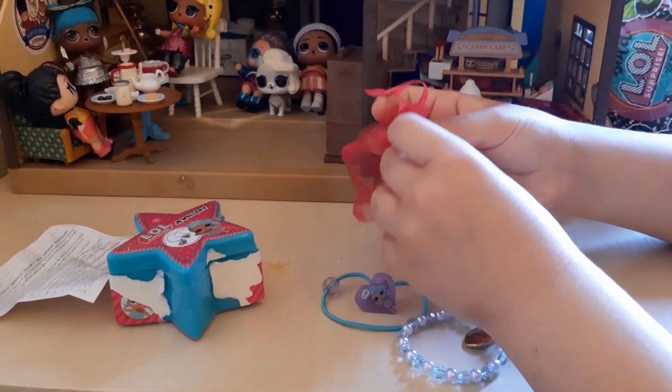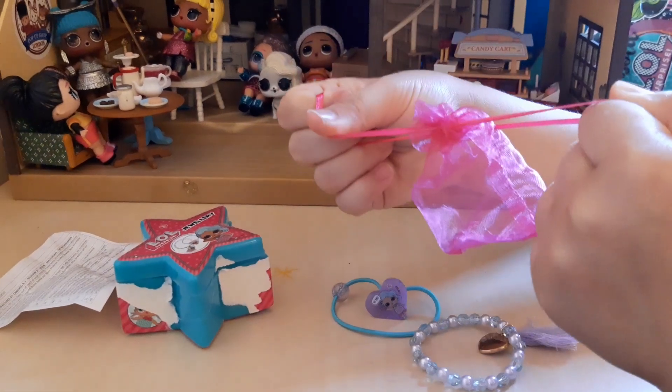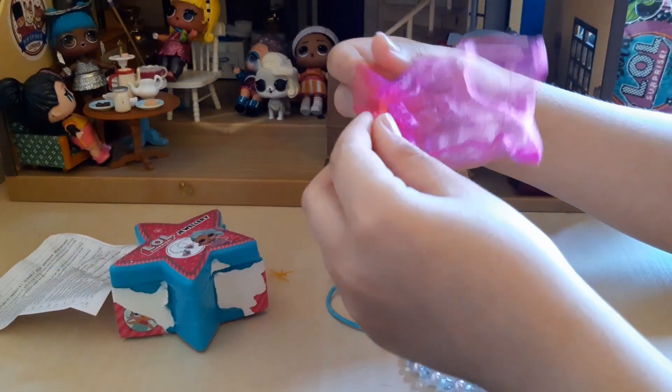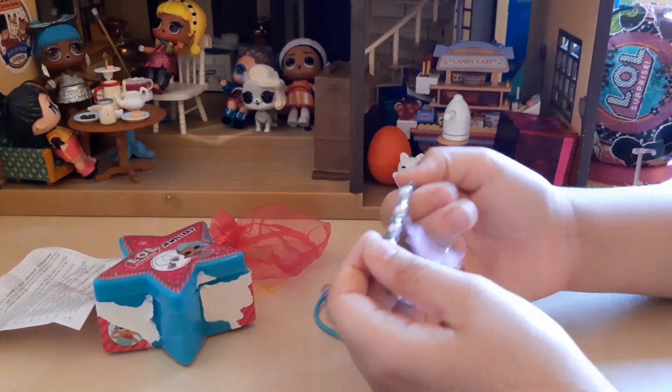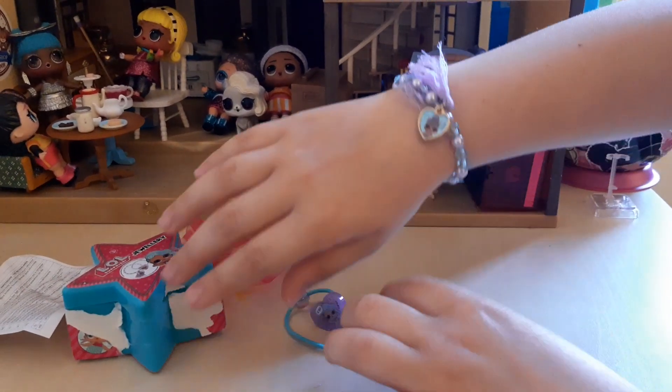I love the box because you can close it and open it like this, so you can store your jewelry inside. I also love the bag — with this bag you can do this and do this. I love these types of bags. Now I'm going to put them on straight away because I love them.